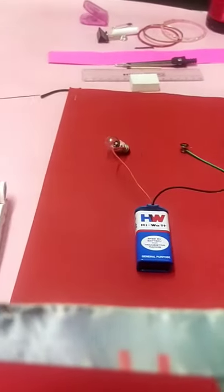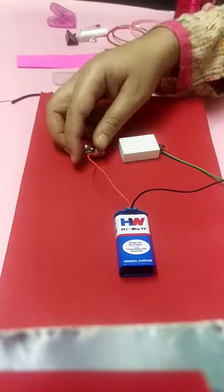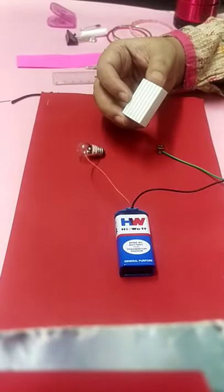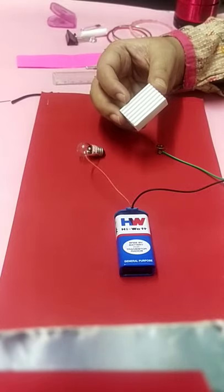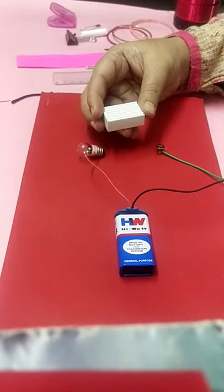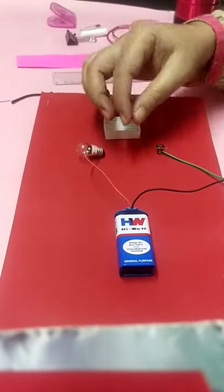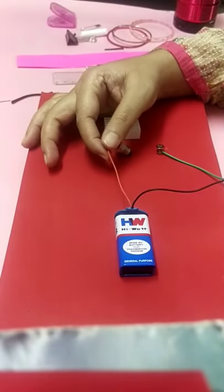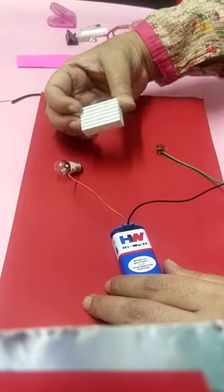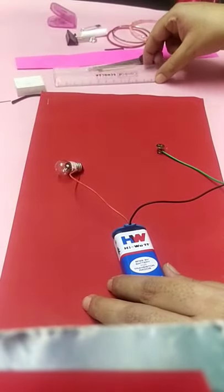Third one is an eraser. When connecting the eraser, the bulb will definitely not glow. Eraser is made up of rubber, so write 'no' for 'does the bulb glow.' Rubber gloves are worn by electricians, and rubber-soled slippers are used by anyone working with electricity. So rubber is under the category of insulator. Even in a normal electric circuit, the wire coating is made up of rubber or plastic, which are insulators. This eraser is an example of an insulator.